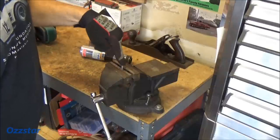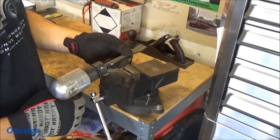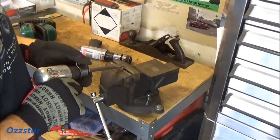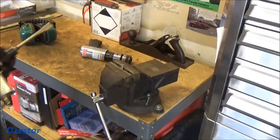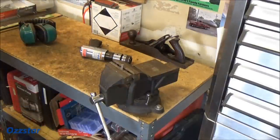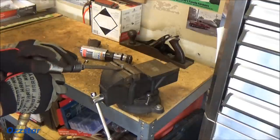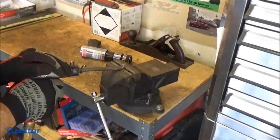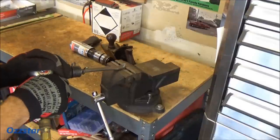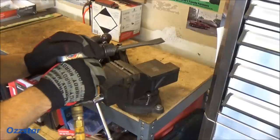Same bolt that you just saw me zip off — I've got it in the vice again, air compressor is fully charged up, and I'm going to do it with old Little Wimpy now. We'll see what kind of time it takes — whether it's longer, faster, or shorter. Air muffs on, safety glasses on — let's start hammering. There we go.